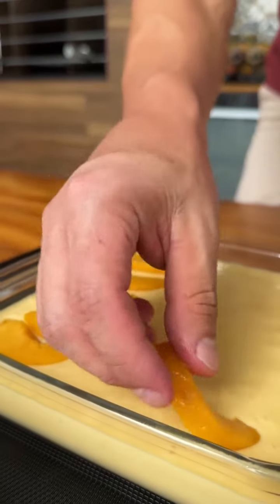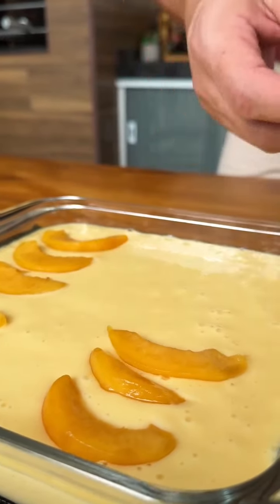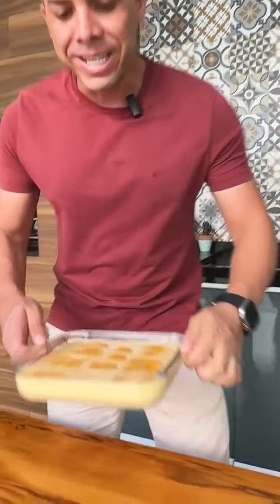Now just put it in the fridge for three hours. Our peach dessert is ready — look how beautiful and delicious it turned out!